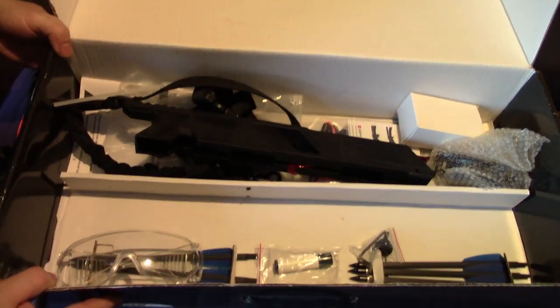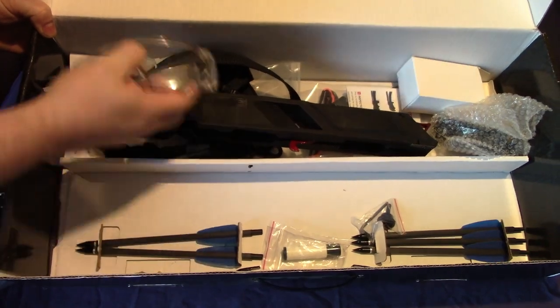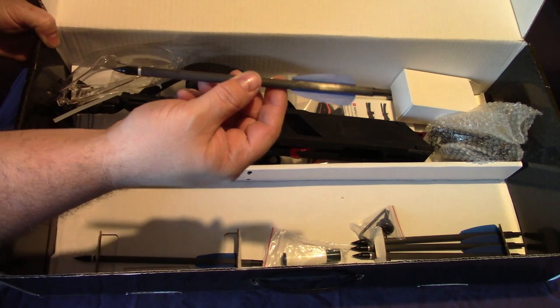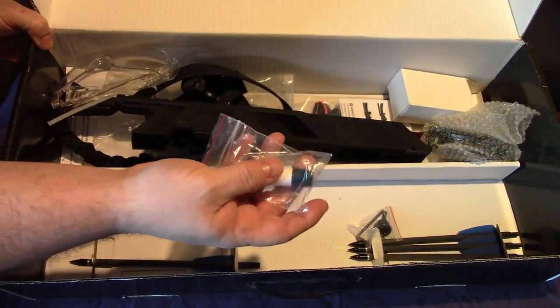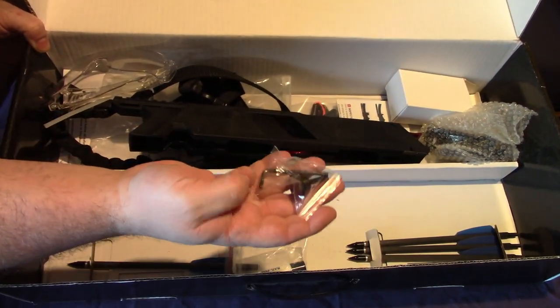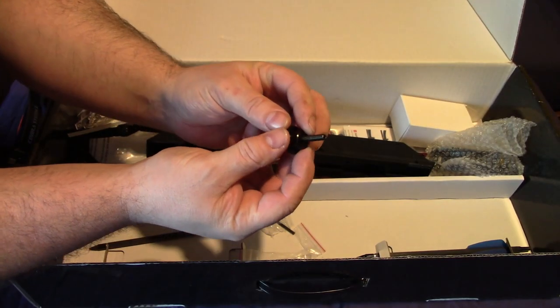At the bottom you've also got some safety glasses, five bolts so you can shoot straight away, some rail lube or wax, and that's the allen key for the sight and the little bolt that holds on the magazine.